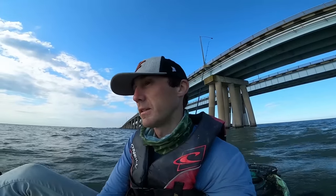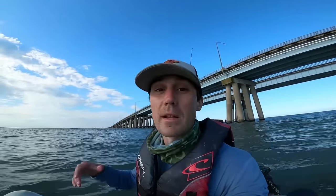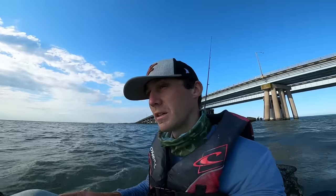We're going to retreat back to the creek that I launched out of. I did mark some fish along the channel edges there when we were kayaking out. But we were throwing the topwater, so I just didn't want to waste too much time before the wind kicked up. The wind already kicked up right when we got to the bridge. So I think we could go back to that creek and just work the edges, maybe right above the bottom. Maybe we'll get some flounder, trout — there could be some stripers, redfish in there. I'm just going to explore and see if we can crack the code in that creek.